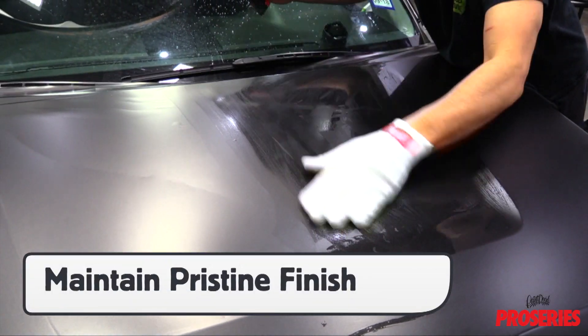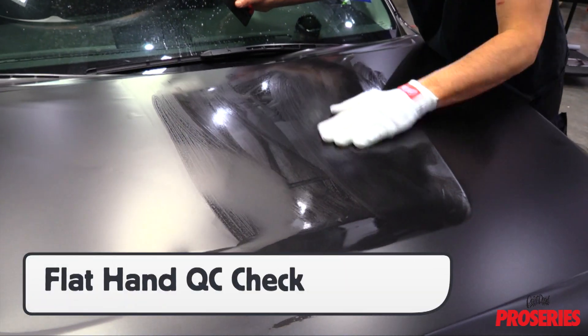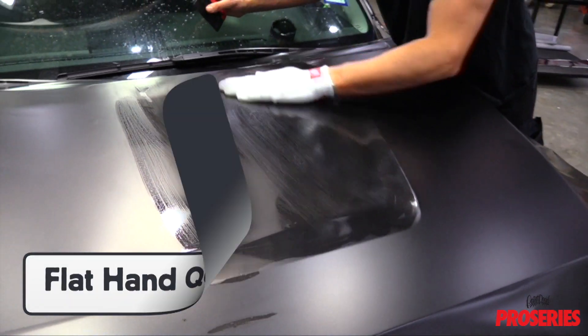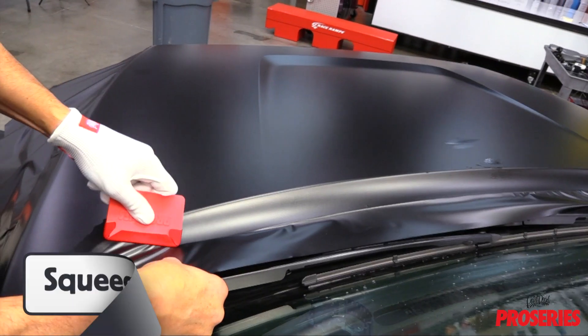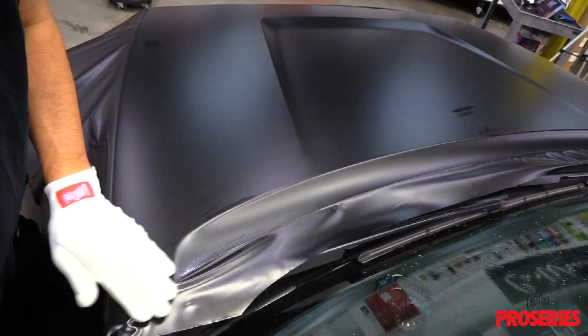This style of installing helps avoid adhesive lines which raises overall quality, and the scratchless fabric helps maintain a pristine finish. A good tip is to go over the completed install area with a wet flat hand to check for bubbles or any inconsistencies.